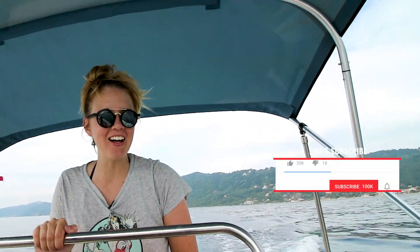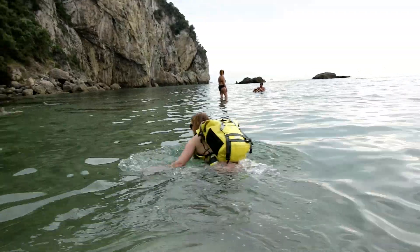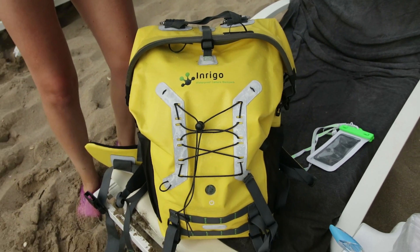Welcome back to Premier Gal. Here we're going motorboating — it's different than the usual — and I'm going to tell you a little bit about this awesome new waterproof backpack that I've brought with me here to Greece in Corfu, and it's what I've been keeping all of my camera equipment in.